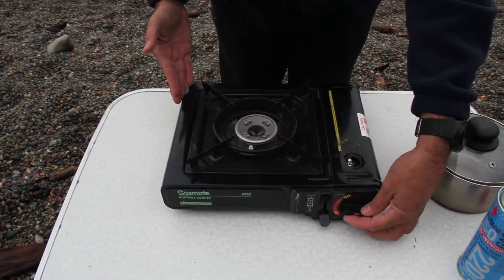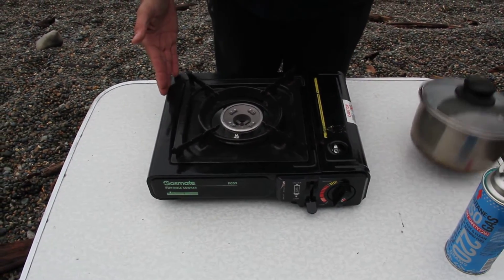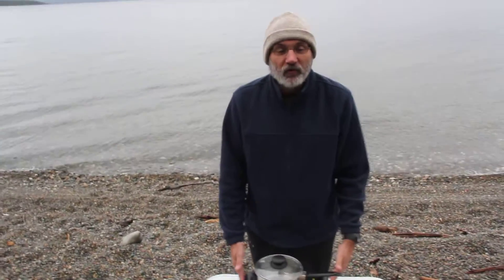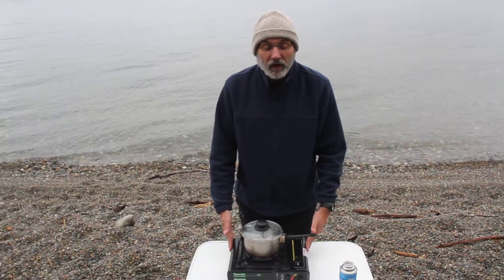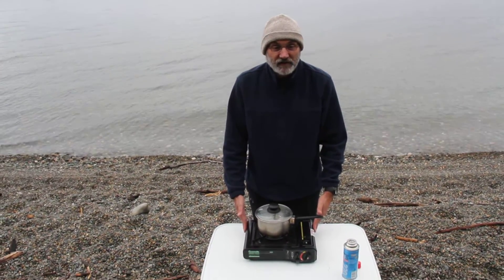The flame is adjustable — the level of heat, that is. And you simply start cooking, and that's it. A very common stove, again used for what we would call car camping throughout New Zealand — a very common, popular way to holiday or vacation in this country.